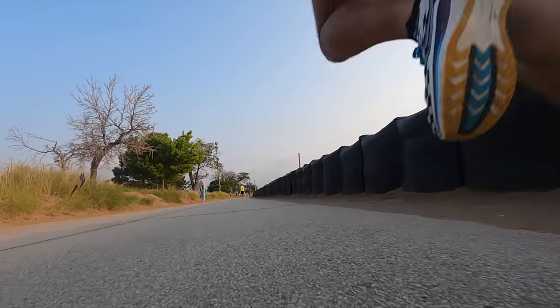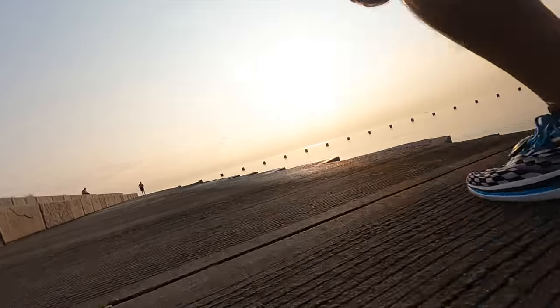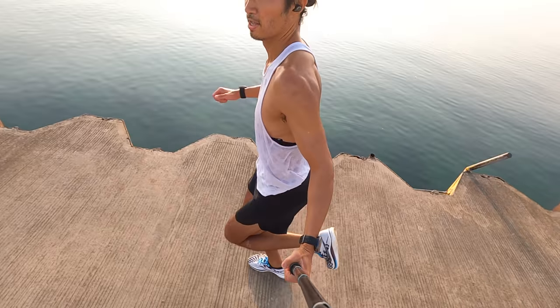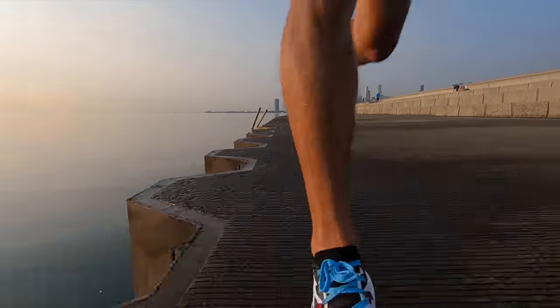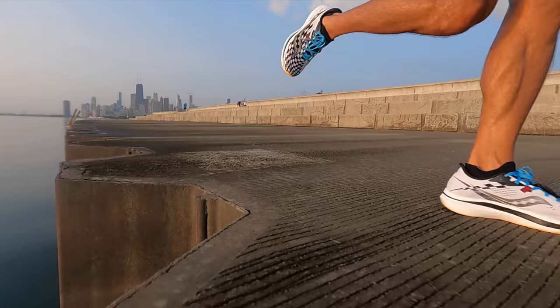This is the Saucony Endorphin Pro. 6.37 miles, 7 minutes, 35 seconds, 163 beats per minute today.